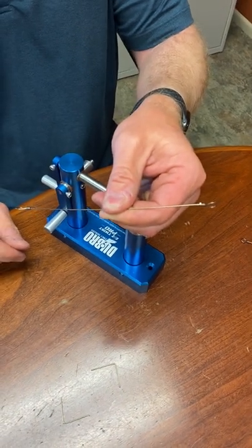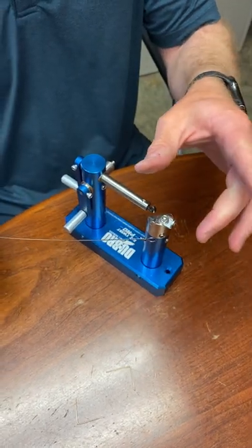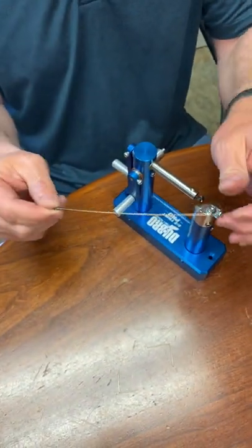Perfect for any kind of musky, pike fishing, or any toothy fish that you're going after. If you want it longer, just make your initial piece of wire longer and you're all set to go.